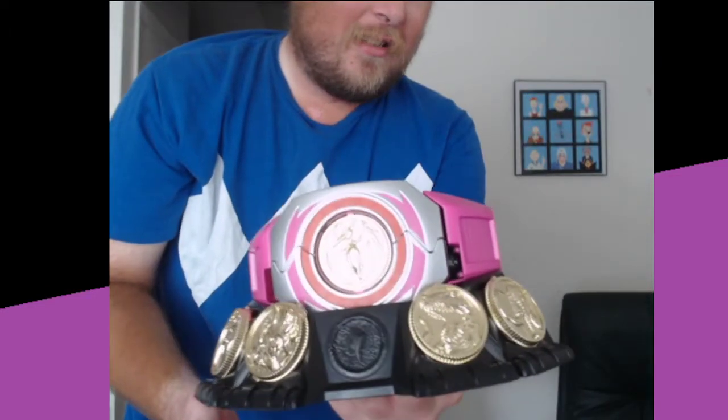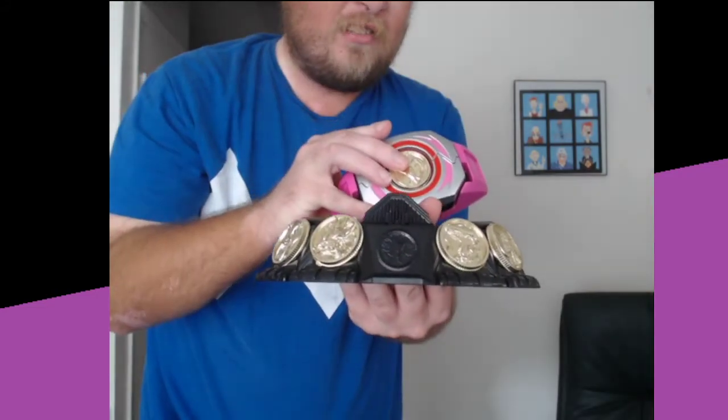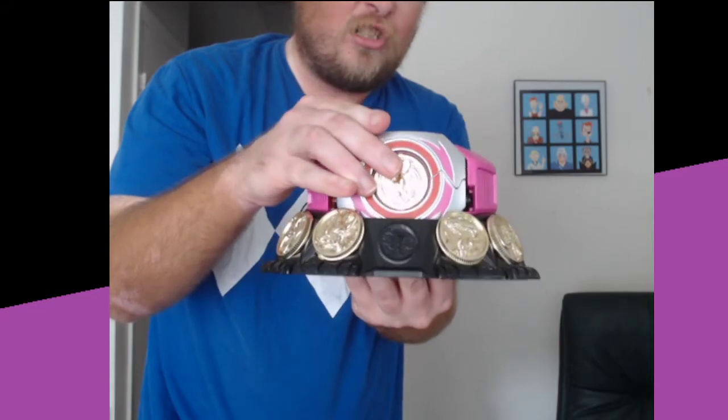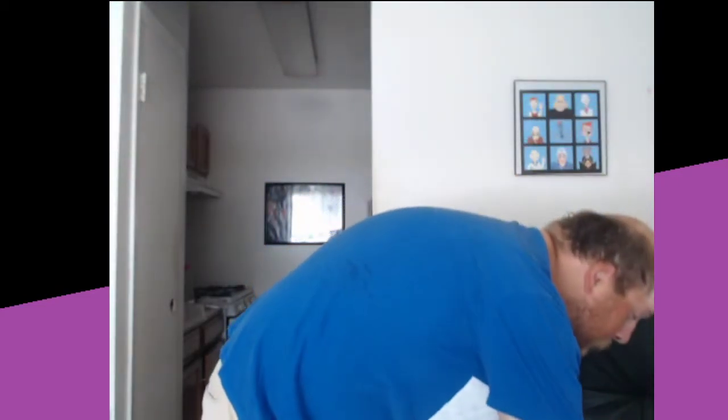It does come with all five Power Coins — all five original Power Coins. It does not come with any of the movie ones, which is odd because it is a movie morpher. Beware: the coins do just stay in by their tabs, and as I put it down they all just fell out, because they're literally just staying on by their bottom tab and that's it.